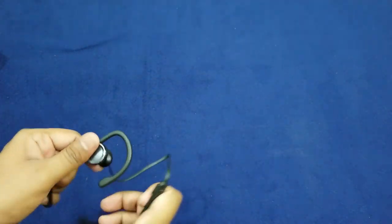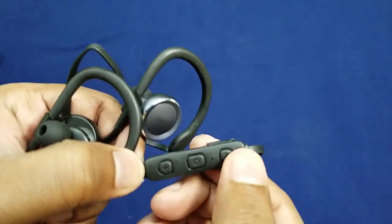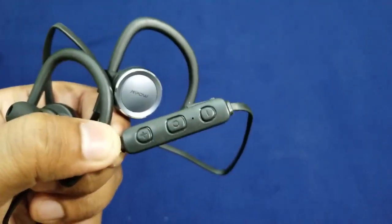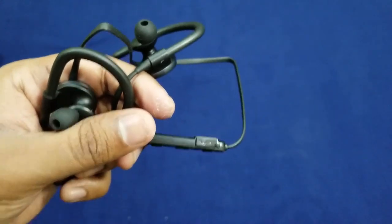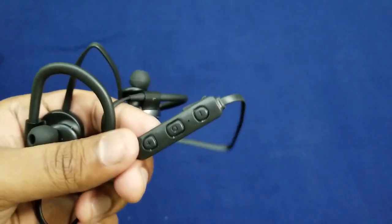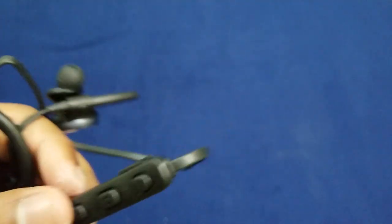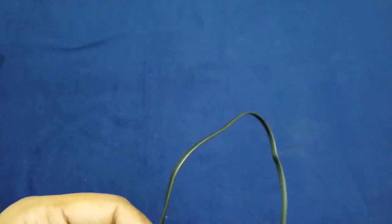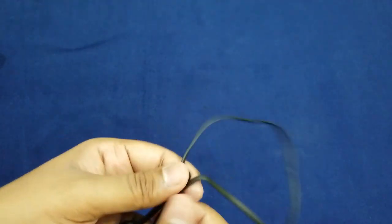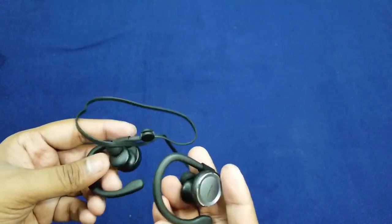These are the two earpieces that go on your ears. There's a volume adjusting button, and a play/pause or call receive button. The charging port is on the control panel and not on the earpieces, which is a good thing. The Bluetooth chip is also on this control panel. The cable is flat which should prevent tangling. There's a cable management clip to hold both cables tight so it doesn't fall off your neck when worn.